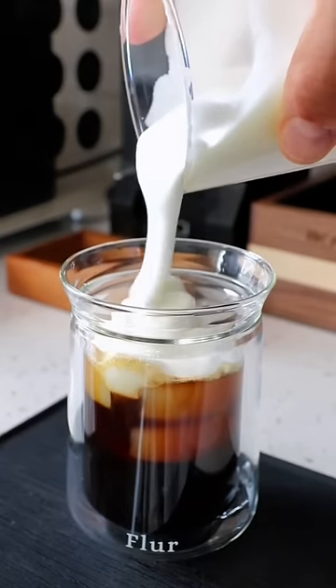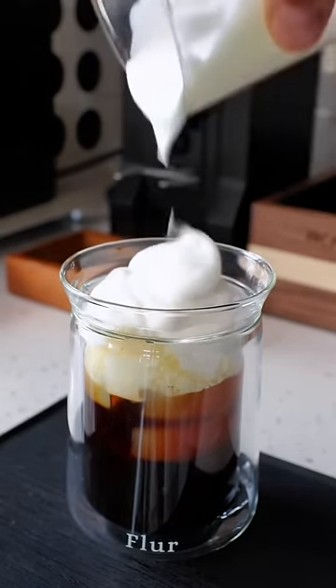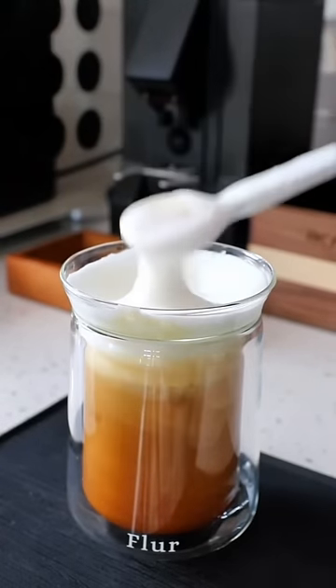I made an iced Americano, and then I'm gonna put some of this vanilla cold foam right on top. This is gonna be leftover cold foam, or if you wanna put it on top of an iced latte.